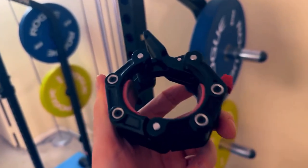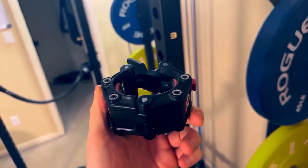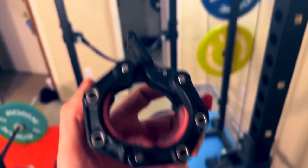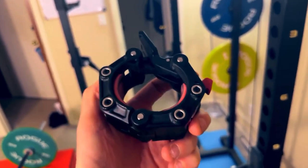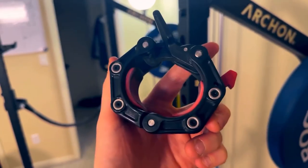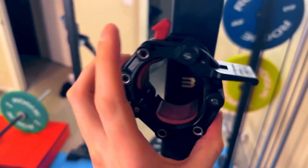One thing I absolutely hated doing was searching for collars when it was time to put the collar on the barbell — you got to look around the floor and find it, where'd you put it last? So I bought this one with magnets so I could just keep it attached to the side of my power rack. But what I noticed is that these magnets don't really keep it attached.